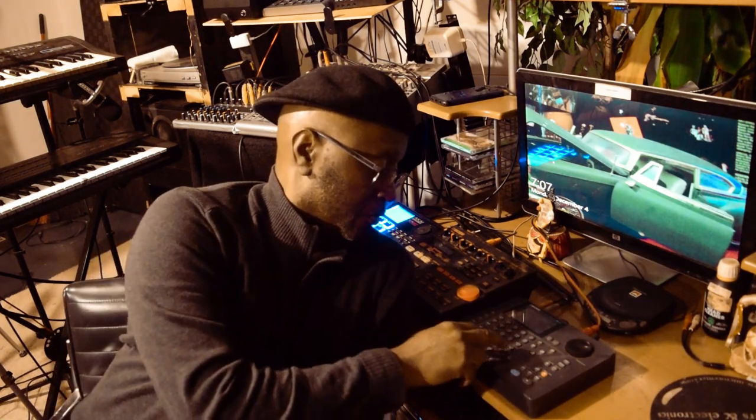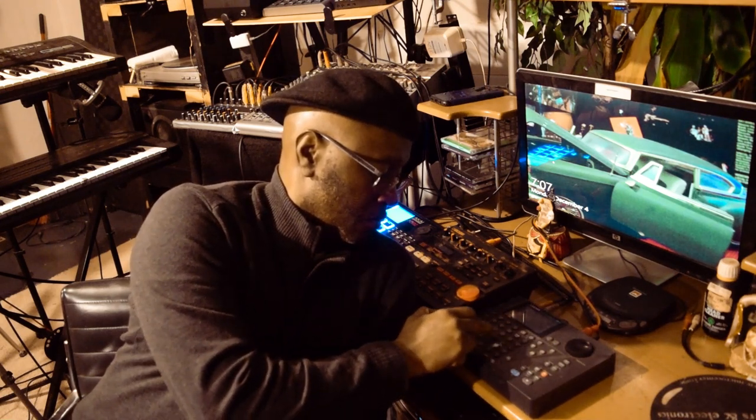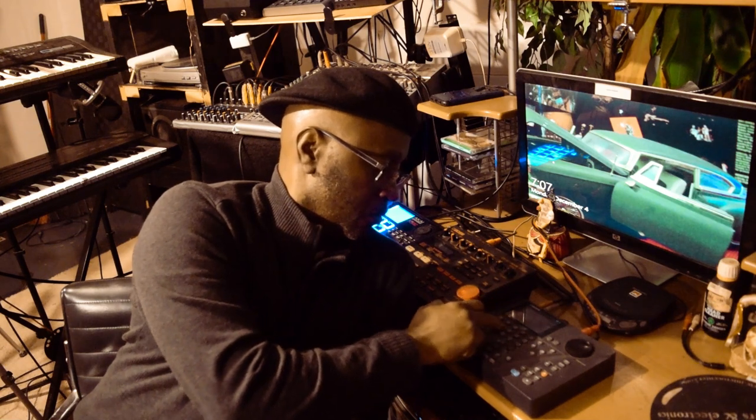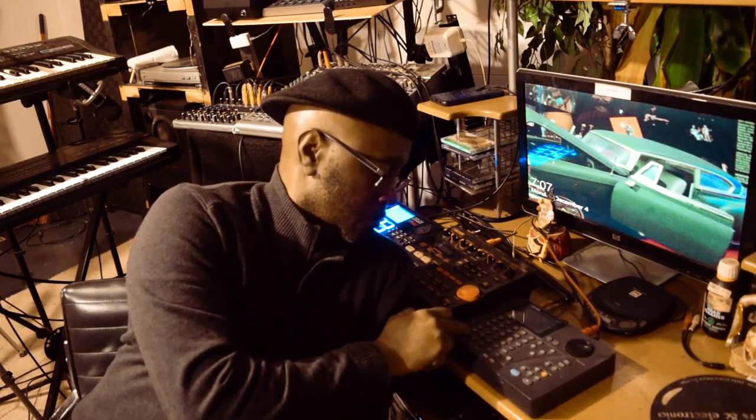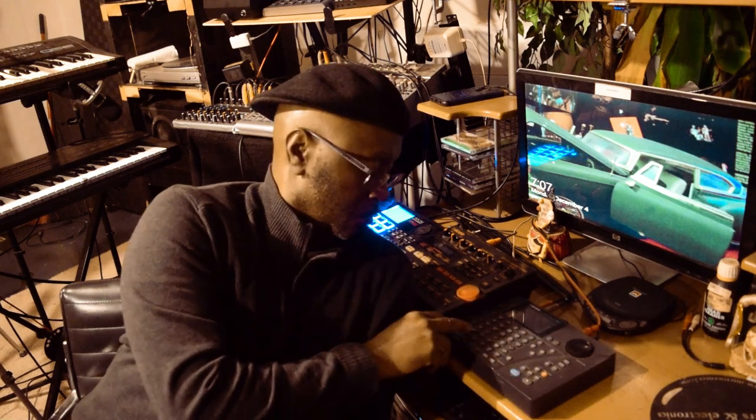Those sounds do not come from the Dr. Boss number 5. I actually have it going to another keyboard. Now, the good thing about it is that you're able to send the MIDI channels out.